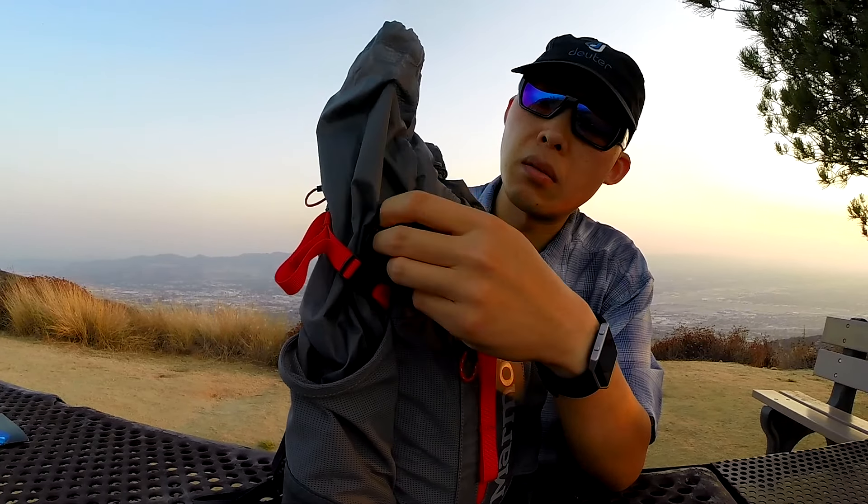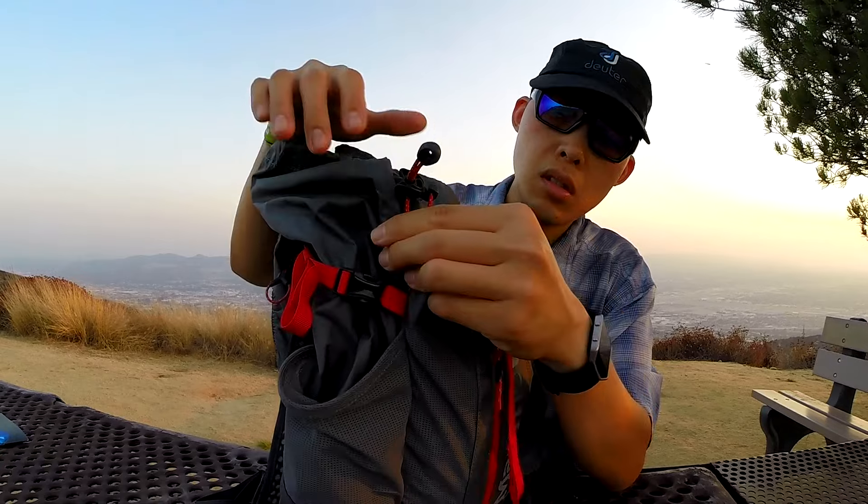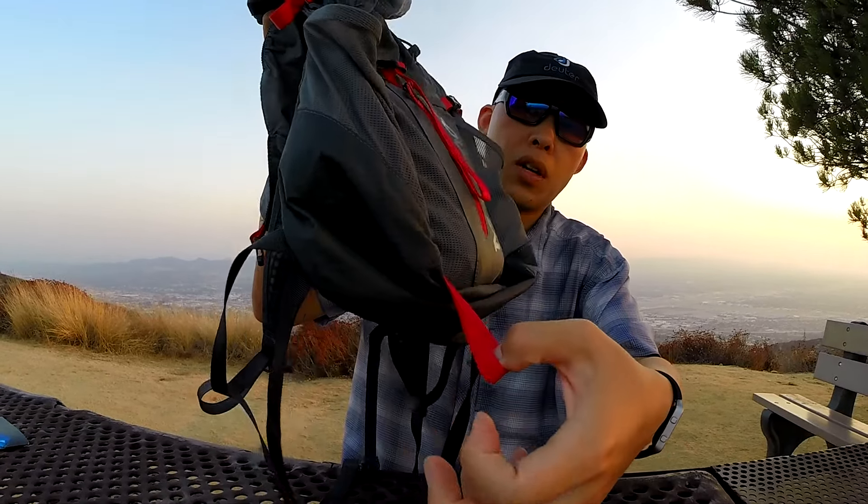It has a trekking pole or selfie stick holder right here — you just buckle that around, cinch it, cinch the shock cord around, and rip it all the way down to the bottom.